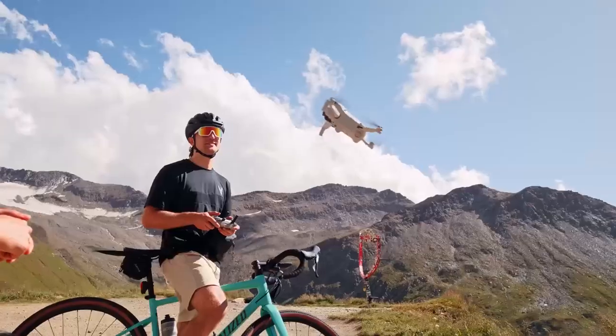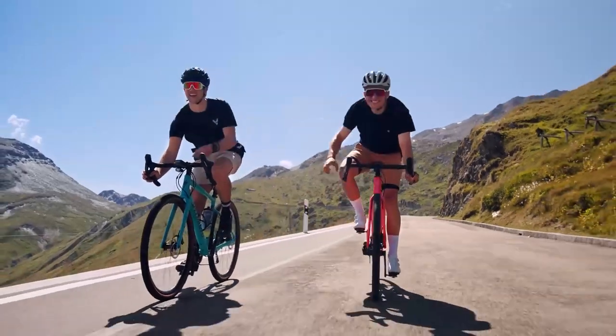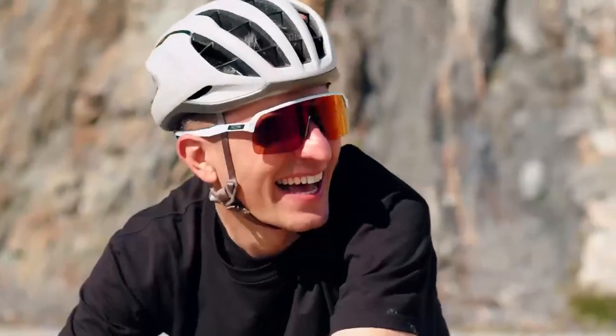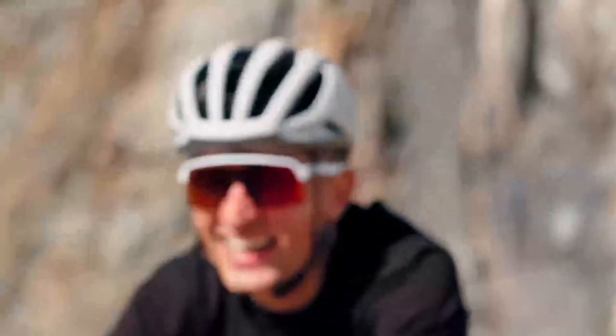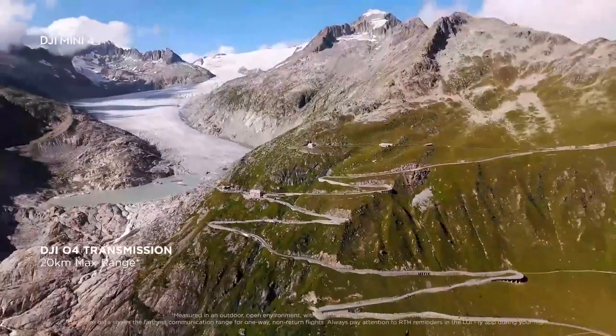The Mini 4 drone is undoubtedly the best sub-250 gram drone available, but it is also quite expensive compared to its predecessor. The Mini 4 drone is ideal for anyone who wants a small and lightweight drone with excellent image quality and features, and who does not mind paying a premium for it.